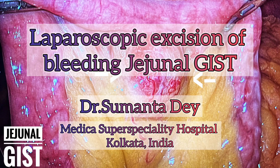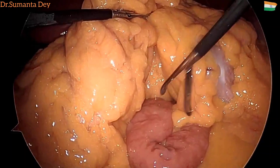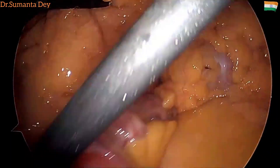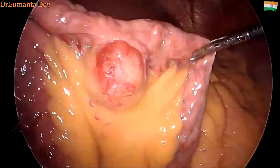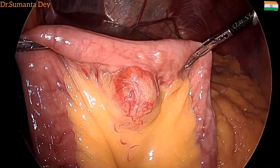Hello friends, this is a video of laparoscopic excision of a bleeding GIST tumor from the proximal jejunum. The 40-year-old male presented with acute melena and his hemoglobin dropped to six. He was evaluated at another center where it was found there is a 3x3 centimeter tumor in the proximal jejunum at the mesenteric border.